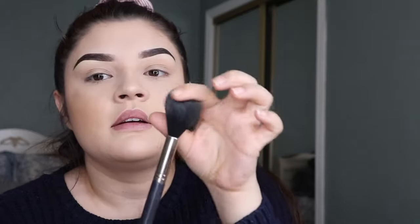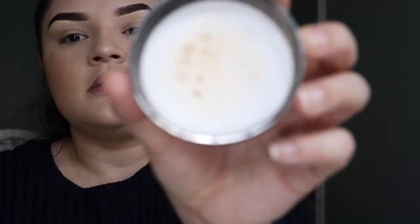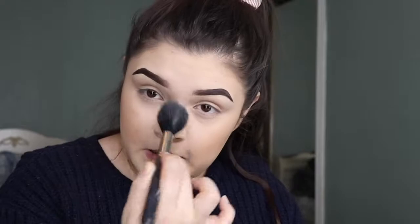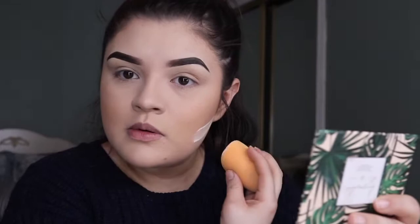I'm gonna use this super fluffy, sparse brush — it's an Aesthetica H22 — and go in with the Laura Mercier glowing one. I'm doing this very slightly — just a little bit. I put it a little under my neck area too just because I didn't really set my neck.